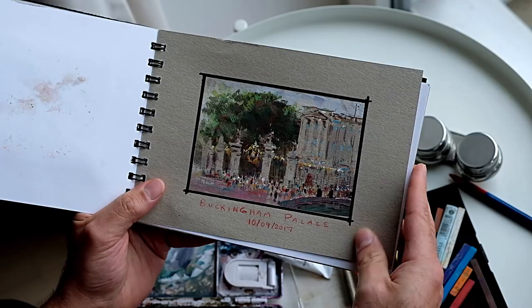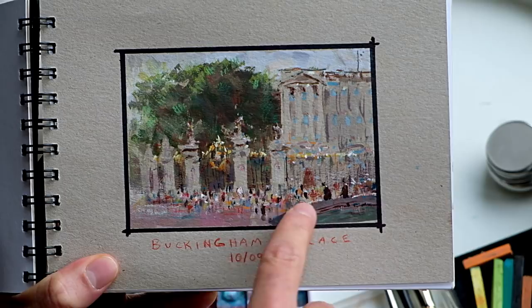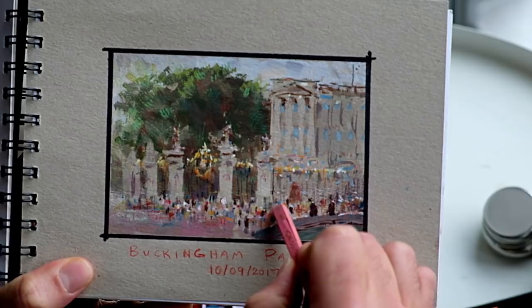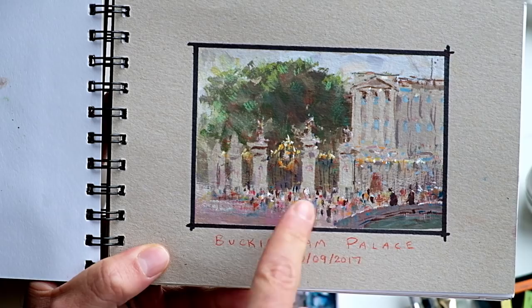Here's Buckingham Palace. What I like about these small sketches is you cannot paint detail this small — it's impossible. If you look at this crowd of people, these people are nothing more than individual dots. I would take this Conte stick or a small brush and just put little strokes — one little stroke equals a person. I love that kind of economy you can have with this simple traditional media setup.